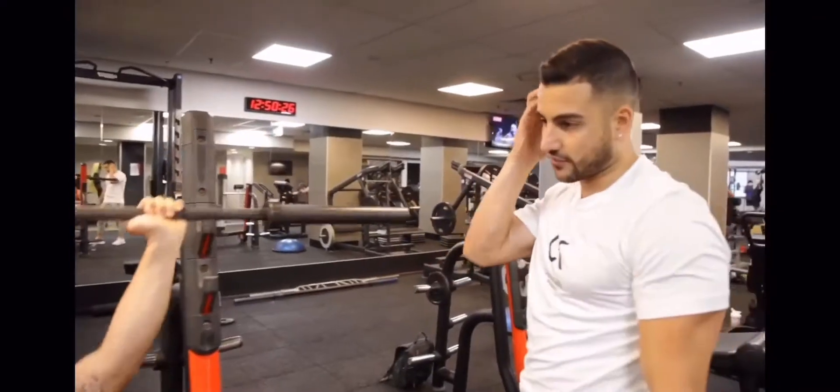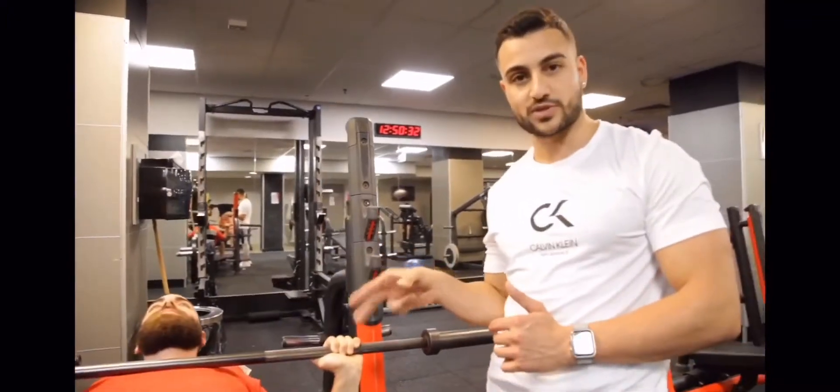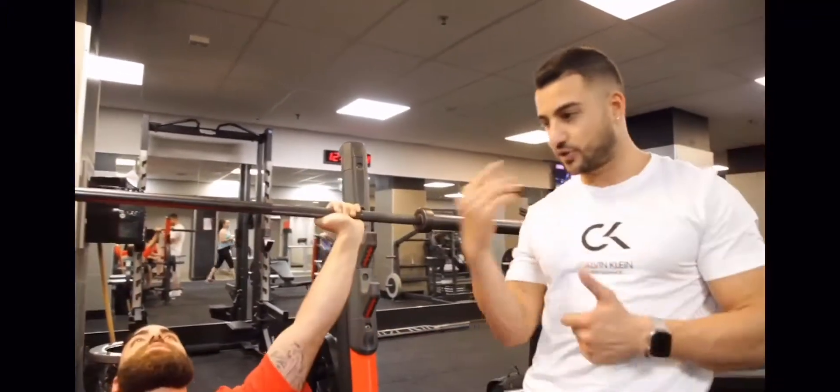My brother hasn't trained for a while, so he's probably still getting that mind-to-muscle connection. Obviously, because of that, the eccentric phase — the bottom portion — is going to be four seconds, because his mind needs to get used to it.